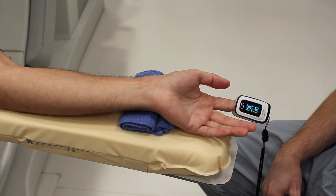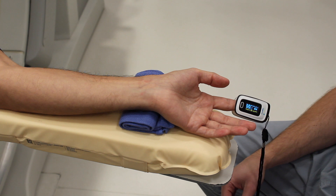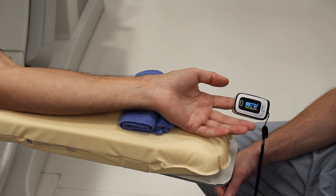Hey guys, this is Chris Beck with the Backtable Lab and I'm going to show you how to do the Barbeau test. If you're ready to take on some radial cases, one of the clinical backbones to know about your patient's circulation of the hand is the Barbeau test.